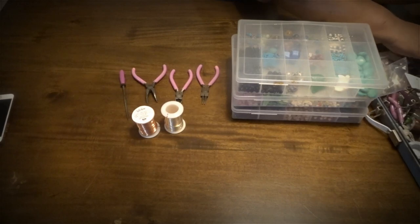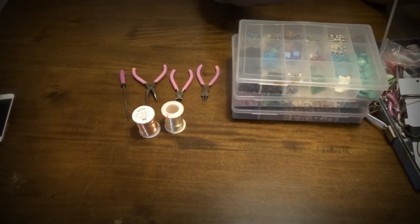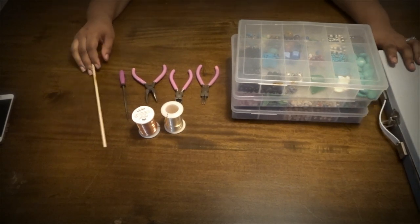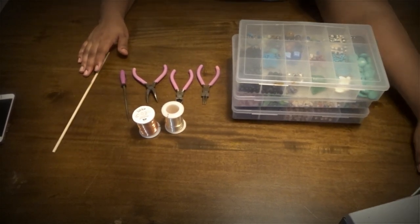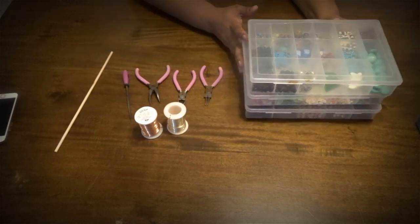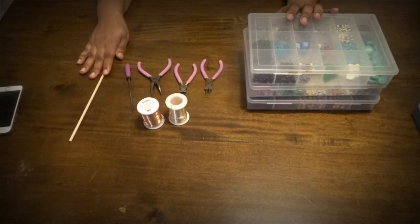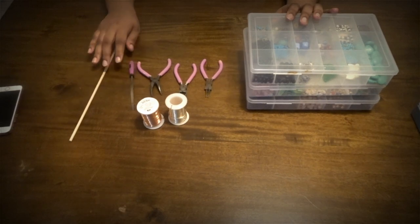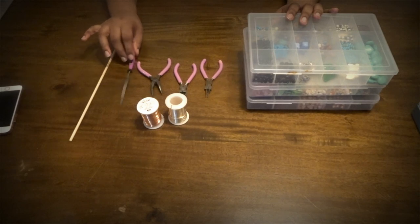For this one, I'm going to be doing a slightly different twist on it. Let me grab my other tool — this is my little tool case that holds all my stuff. I'm going to be doing a slightly different twist, so if you'd like to see how I make this lock jewelry, please stay tuned.